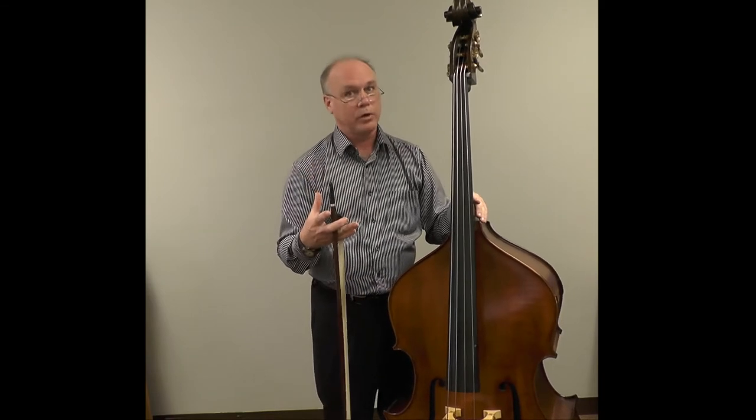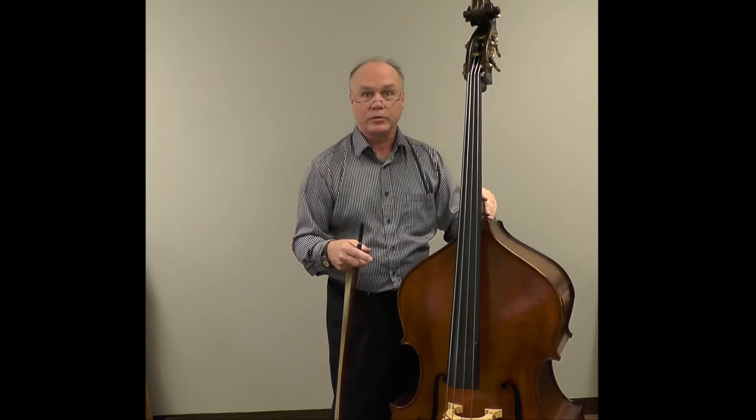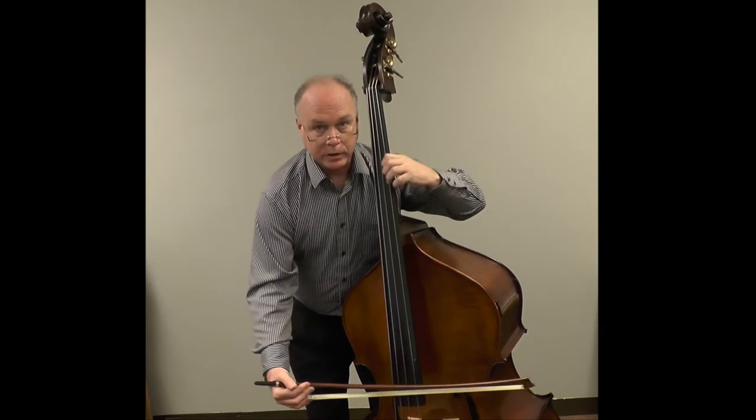But also practice shifting with vibrato, because often when we do a shift in a piece of music we will want vibrato. If we're always only practicing our shifting without vibrato, it may be difficult to incorporate it. So practice your shift vibrating immediately upon arrival.